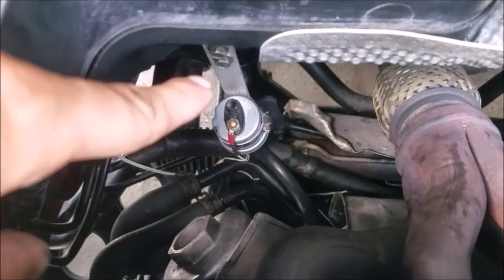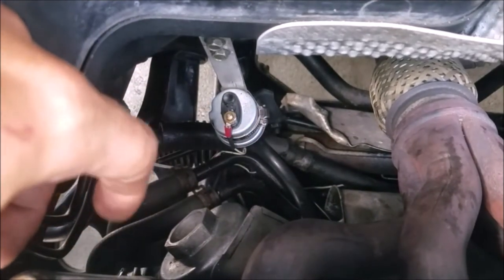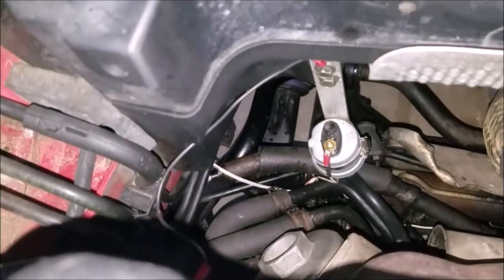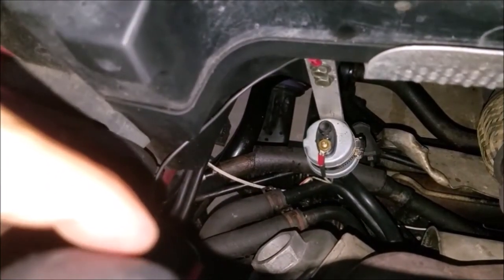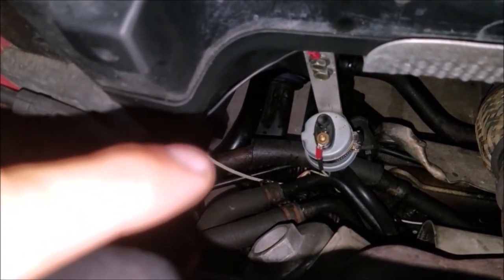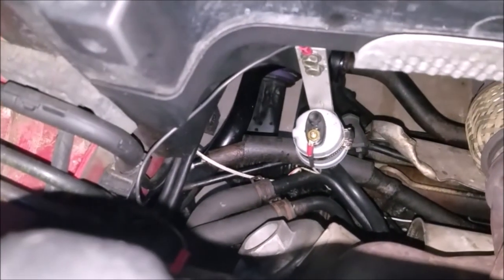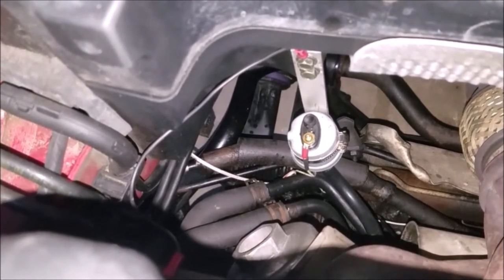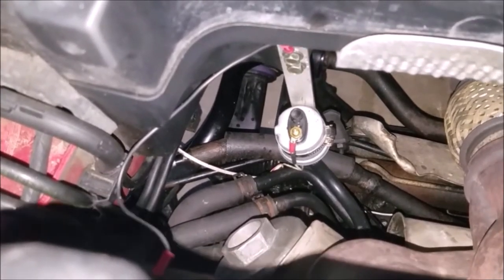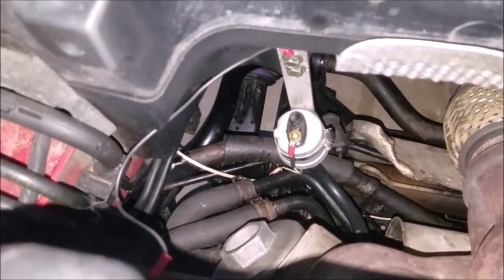Here's the final product. The bracket is bolted up to the faux firewall, holding our pressure sender with the wire plugged in and hose running to the back of the engine. The only thing I had to add was a grounding strap from the engine mount to the bracket, because the sensor is designed to ground to the engine block when screwed in directly. When it was isolated on rubber there was no ground connection, so all you have to do is ground it in some way and everything works perfectly. It doesn't look quite as stock as I wanted, but it's definitely working perfectly.